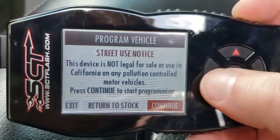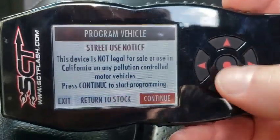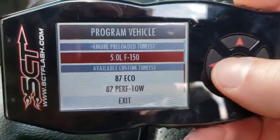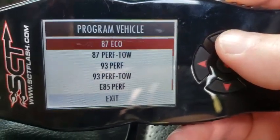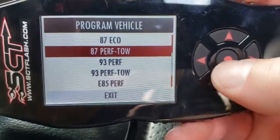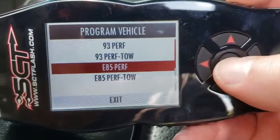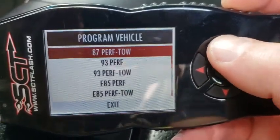You can play around with vehicle info, vehicle functions, and the gauges it shows. Basically how I use it: you go to 'Program Vehicle.' Right now I do have a tune on it, so it's giving me the option to return to stock. But if it was stock, you'd go in there, hit continue, and confirm. I got mine from Five Star Tuning — you can get a number of different tunes. The six I chose were the 87 economy, performance, performance tow, 93 performance, performance tow, and E85. Right now I've got it on the E85 performance — that's by far the most aggressive tune.